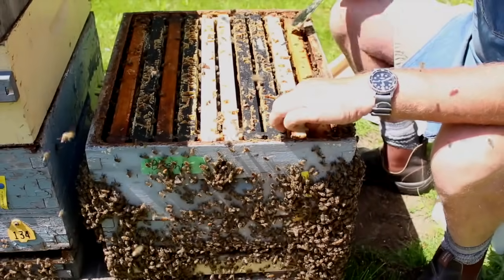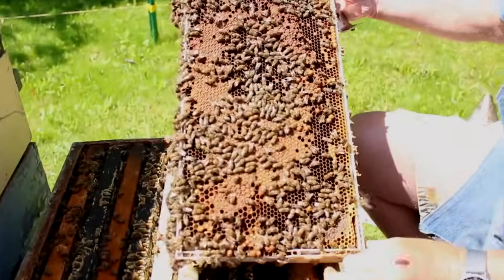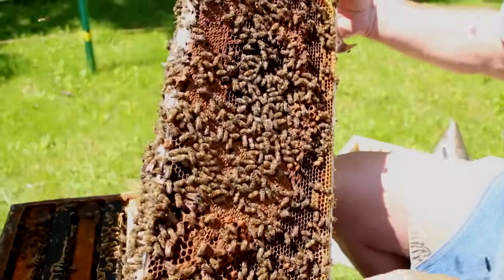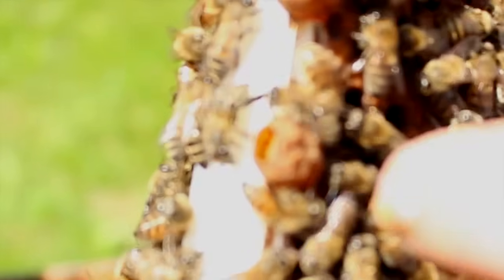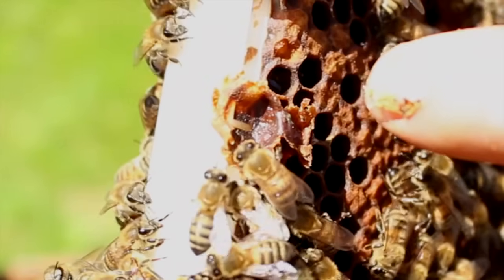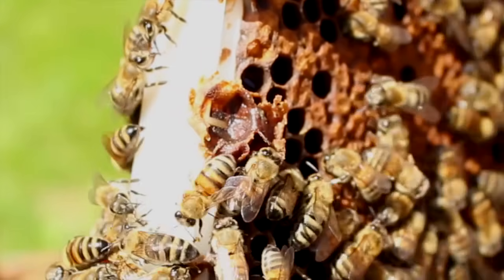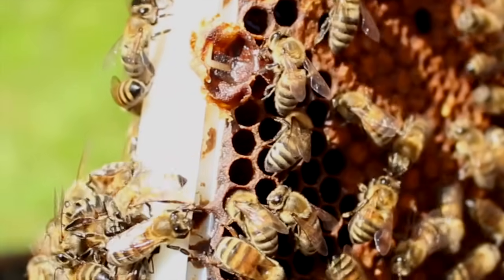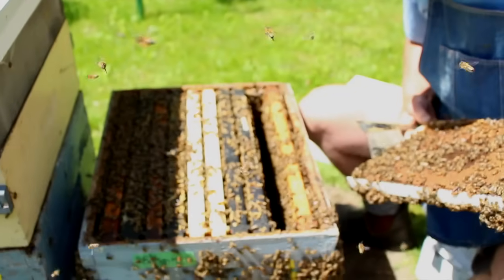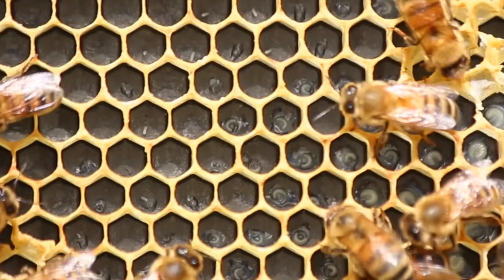That decision will be based on what we see and if we can find the queen. There's lots of capped brood here, and along the bottom we see cups — but they may actually be cells; they've been drawn out a little bit. Let's open one up and see if there's anything inside. There's an egg in that one — so this is now a swarm cell and they are preparing to swarm. Just because they're preparing to swarm doesn't mean they actually will; if they get onto a good nectar flow sometimes they abandon swarming. I'm going to look for eggs to make sure the queen is still laying — yes, I see lots of eggs, so the queen at least three days ago was laying.